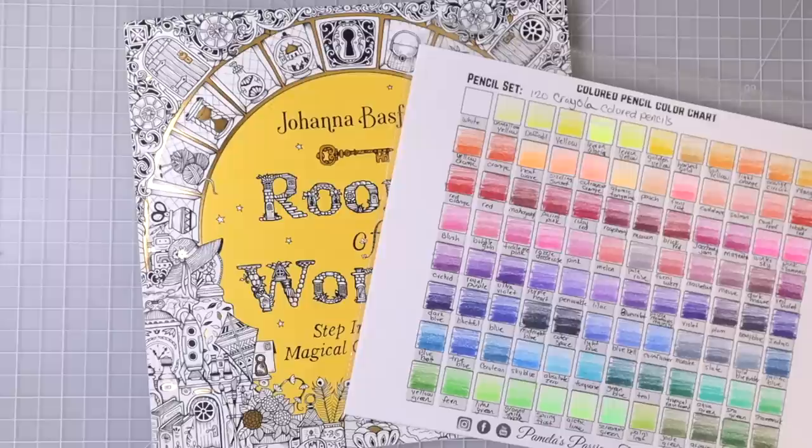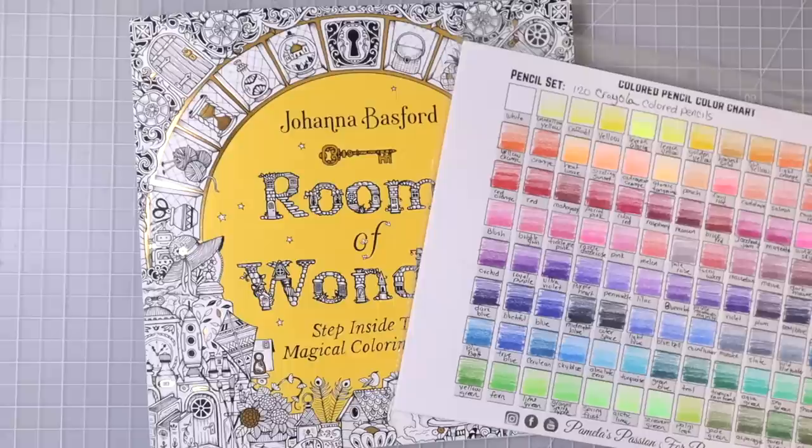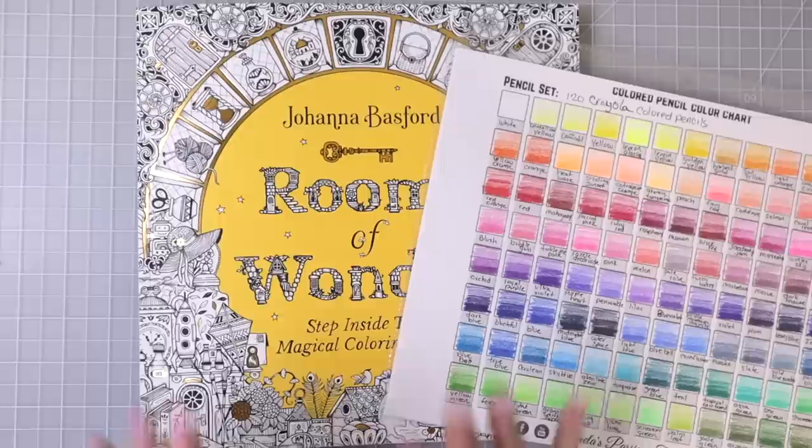Hi everyone, welcome back to another video. Today I decided I wanted to try out the Crayola colored pencils in Johanna Basford's Rooms of Wonder. I have not tried these pencils in this coloring book yet, so this is going to be a little bit of a test for me too, but since I was going to do it I thought why not go ahead and film it and share my discoveries.